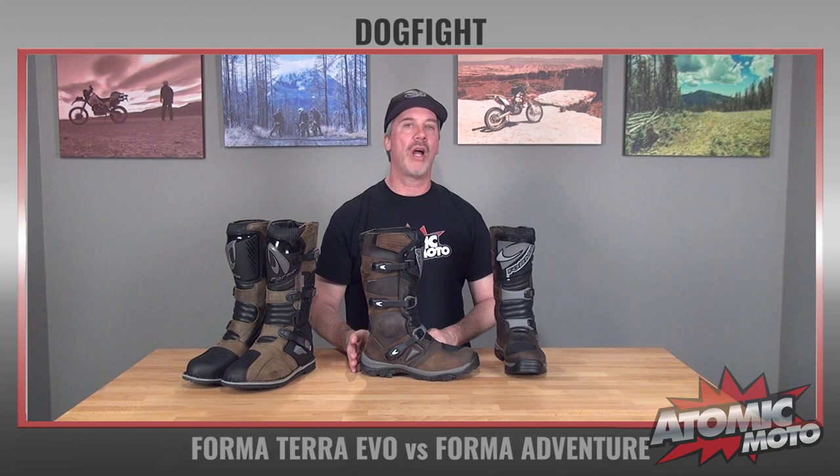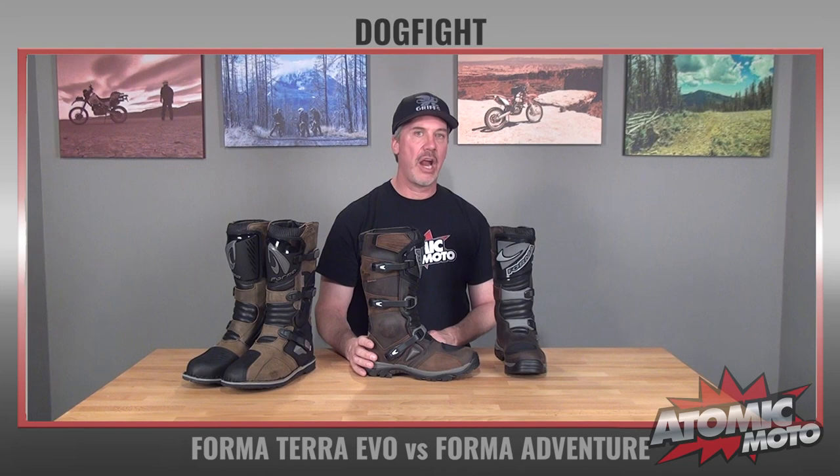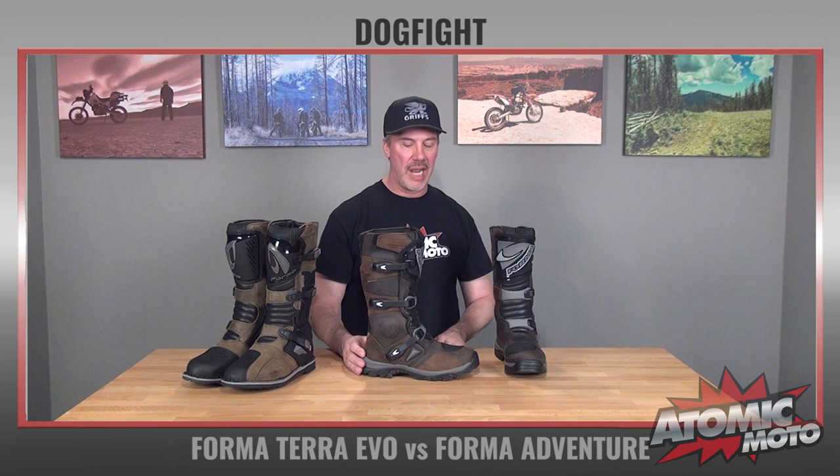They are waterproof. They have a Forma Drytex waterproof membrane on the inside, and that comes with a one-year guarantee from Forma USA. Forma USA is a great company to work with, and they're really good at standing behind their product.